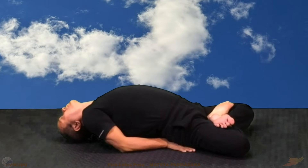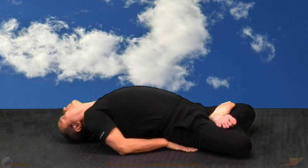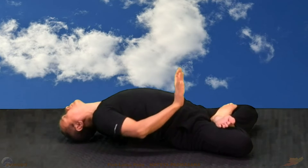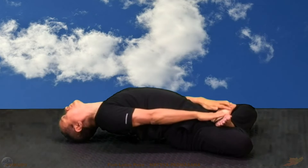Now, place your head completely on the ground. Hands are off the buttocks. Grab the feet and pull them slightly.